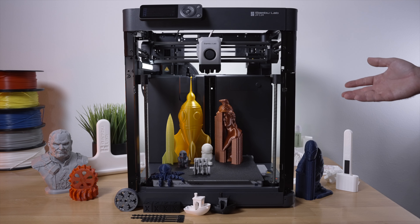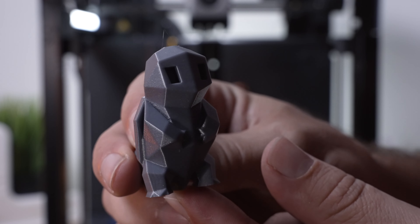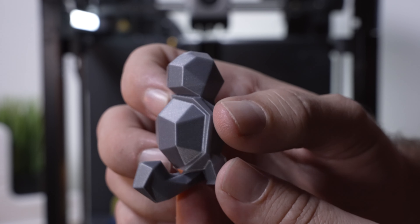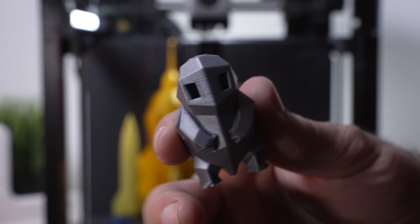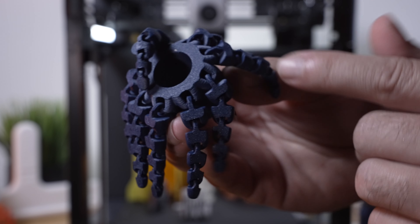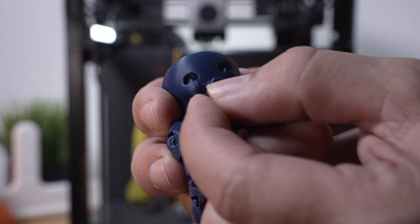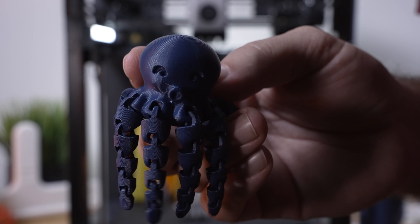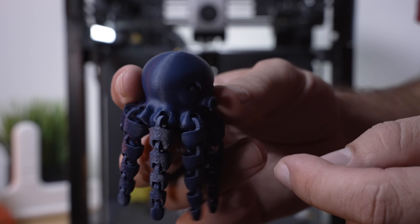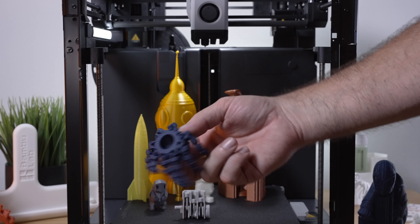For our PLA prints, here's one called Squirtle — like a turtle-squirrel — and it printed out beautifully. It didn't take long at all and the layers went down absolutely perfect. Next is an octopus with lots of detail: all the tentacles stuck to the bed no problem and popped right off. Everything was printed on the standard profile at 0.2mm layer height, and the results are incredible. The octopus took no more than about an hour.